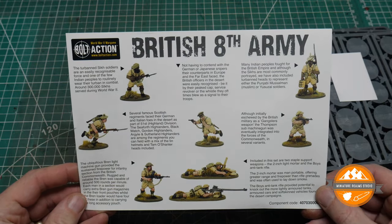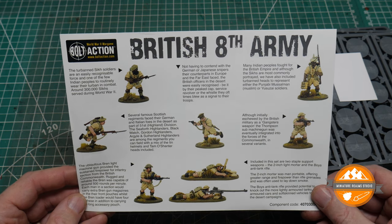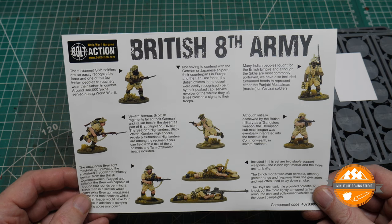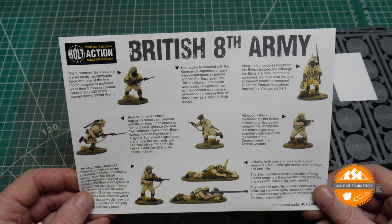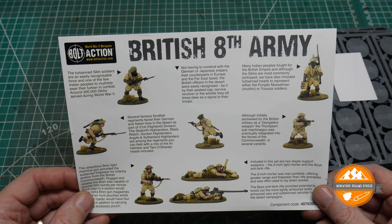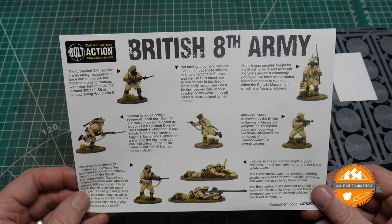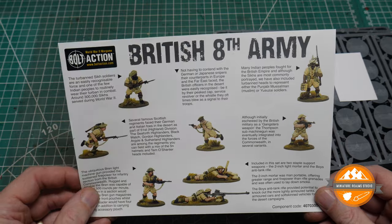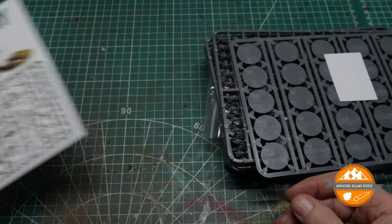On the other side there's a nice little bit of history explaining the various build types. You've got the option to build Sikhs, Muslims, Scottish regiments, and more standard British regiments as well. It even talks about British officers being more adorned than they might be in other parts of the world because of fewer snipers. I don't know much about that so it'd be interesting to read. Quite a handy little piece of paper for someone new to the period.